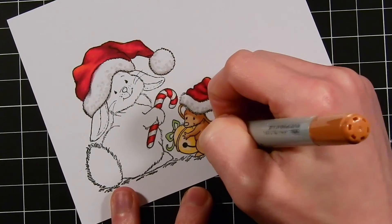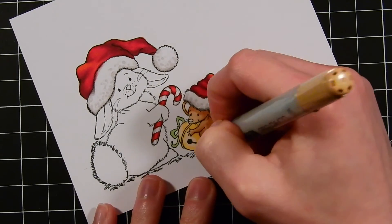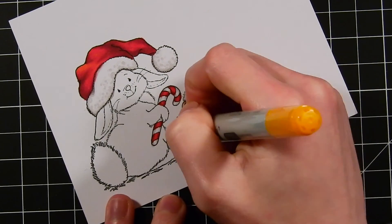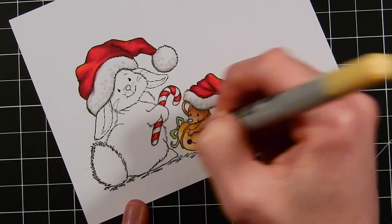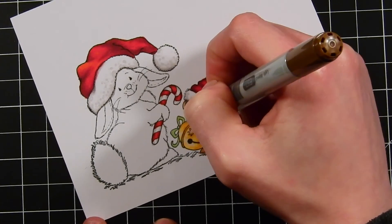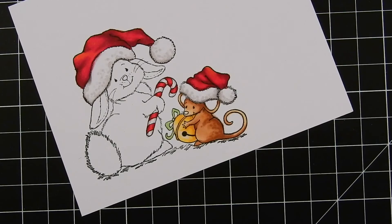For the mouse, I'm using E31, E35, and E57, just adding in some shading and doing some dot technique along his body to give him a bit of texture. For the jingle bell, I'm using E50, Y21, and YR23. I'm keeping all of the lighting coming from the top left, so all of the shadows fall along the bottom right and the general right side of each image.